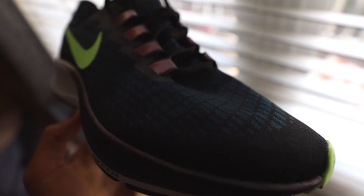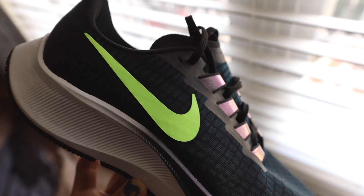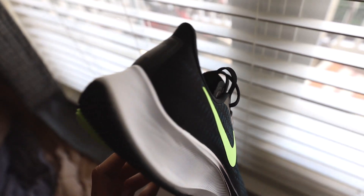What's up guys, my name is Zach Lovett and today I'm going to be telling you everything you ever want to know about the Peg 37. This is the new Pegasus shoe in the Nike lineup and everybody's stoked to hear about it. I've had it for a couple days now and I've been able to run about 40 or 50 miles in them.